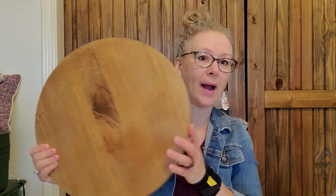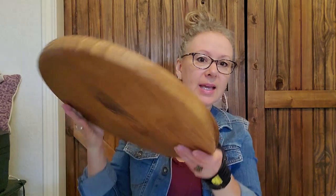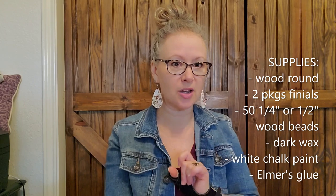So let's take a look at the supplies. I bought all the supplies at Lowe's with the exception of one. You're going to need one of these big wood rounds — at Lowe's it was about $13.99. It's thick, and it won't look like this when you get it — it'll be a natural wood color — but I've already gone ahead and done my faux stain, which I'll tell you about in a second.